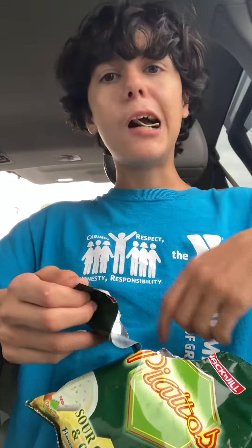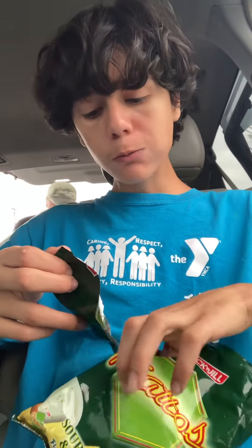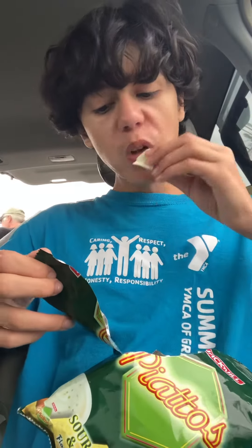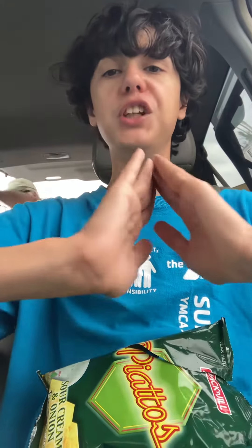It's not odd. They taste like earth — crisp and thin, but kind of thinner than Ritz Crisp and Thin. So they taste like Ritz Crisp and Thin. The sour cream flavor is on point.